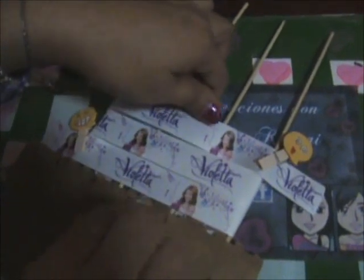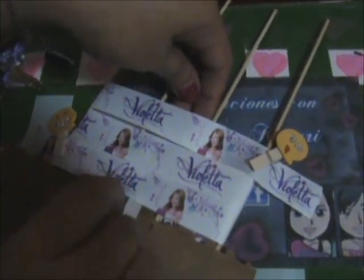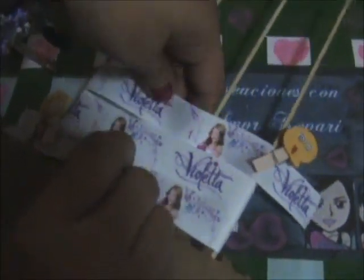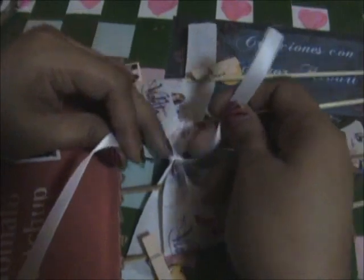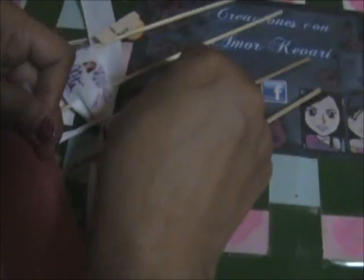Ahora con una cinta más delgada vamos a pasarla por el centro y vamos a anudarla por atrás. Anudamos bien fuerte por la parte de atrás, le hacemos un doble nudo, vamos hacia adelante, soltamos las frenzitas y listo.